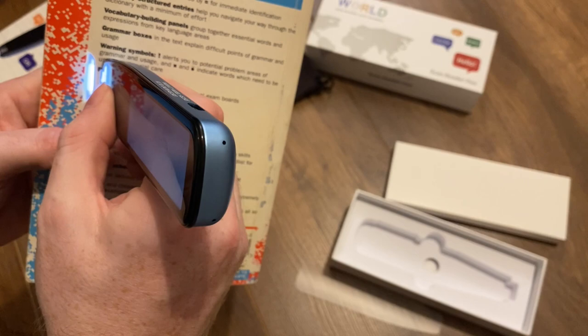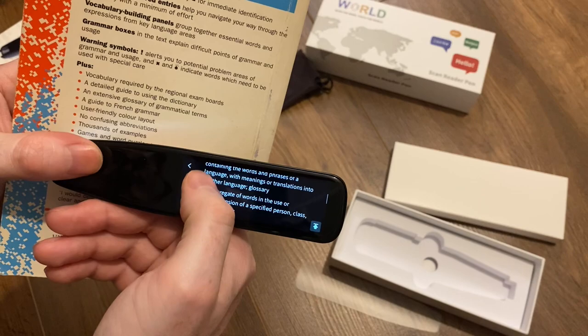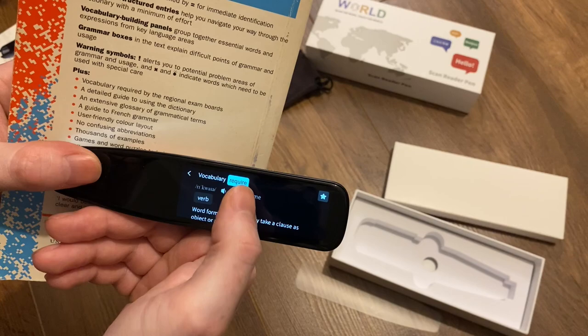Dictionary — please scan as vertically as possible. That's interesting. Vocabulary. And then you get a Collins English dictionary explanation about what that word means: 'Require.'